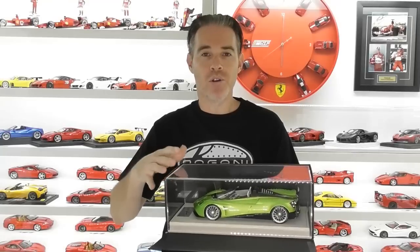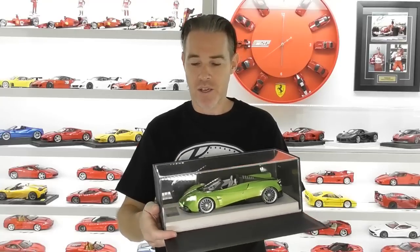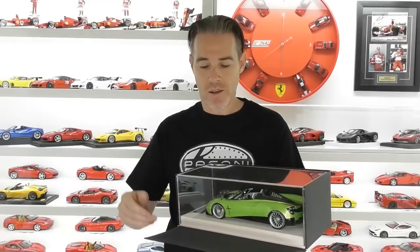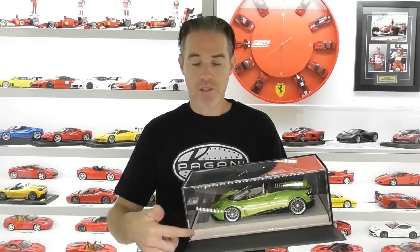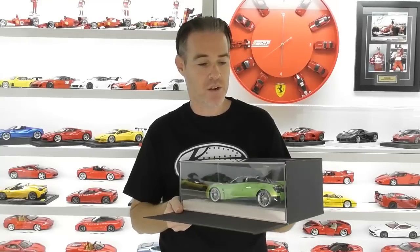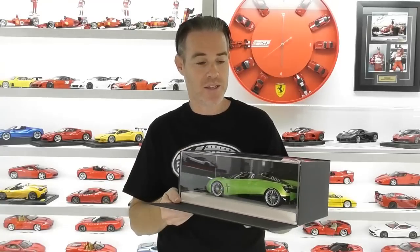Most Look Smart models come on a dark blue base and they don't have a plexiglass display cover. I bought this particular model from AB Models, or Autobahn, in the United States and they do an upgrade for these models. An extra $20 gets it on a white Alcantara base and gives you a plexiglass display cover — so just be aware that not all Look Smart models come with this colour base and plexiglass display case.